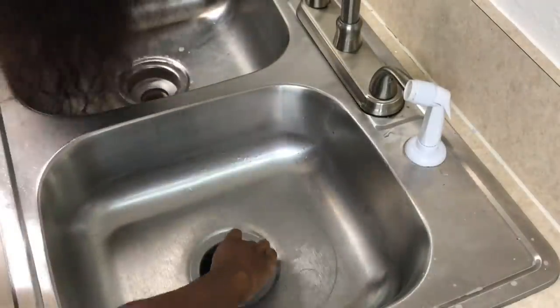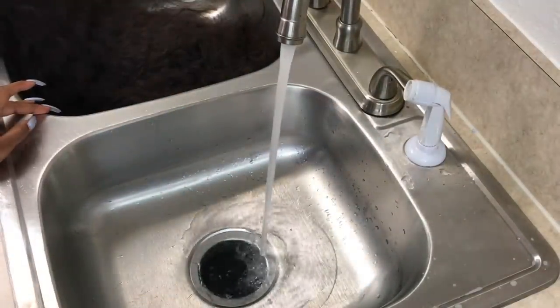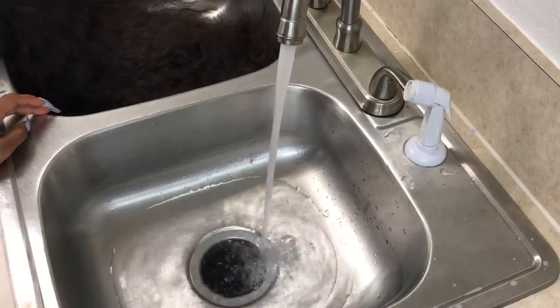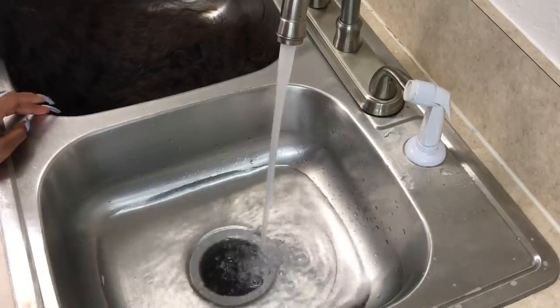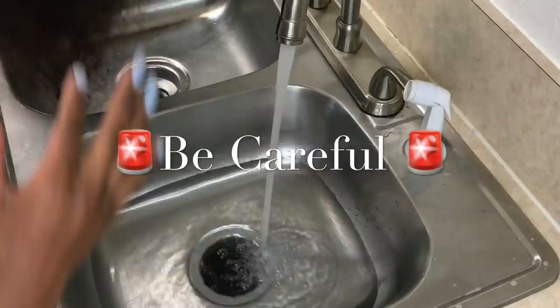So once you get the hair fully detangled, you're going to go ahead and stop up your sink and turn on your hot water and begin to fill up your sink. Make sure that the hot water is all the way up. You only want to use hot water — you want this water to be extremely, extremely hot.